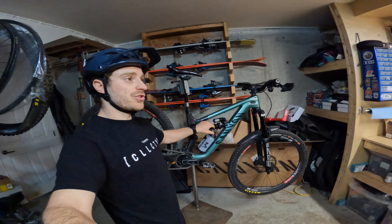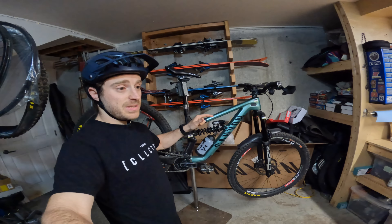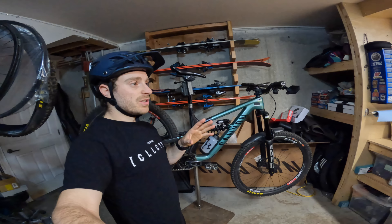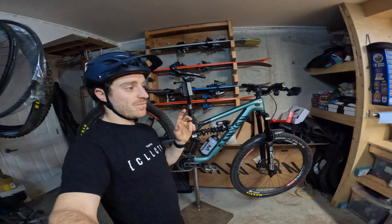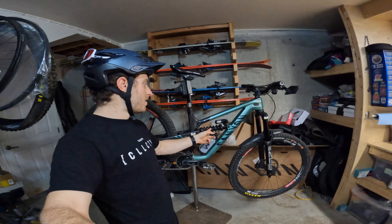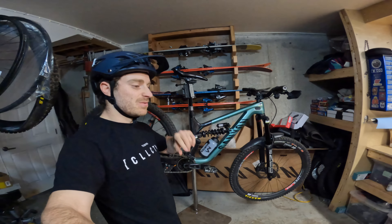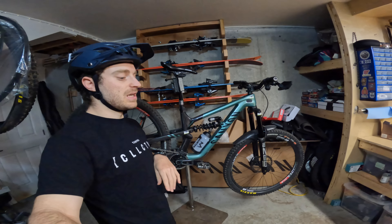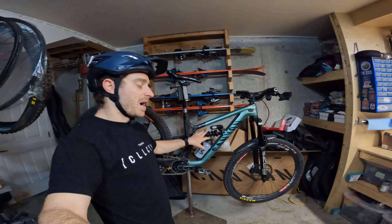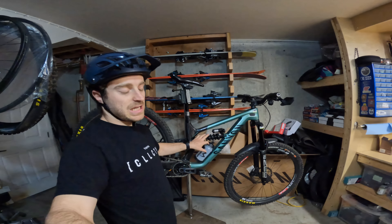Mostly stock in there, probably not completely stock. So 170 up front, 160 out back. I was riding an air shock in Tasmania for Medina and Derby because I felt that was way more pumping, smoother, and I just wanted more power to the pedals on those tracks. I tested the coil over the winter when I was in Nice with the team, and I think for the rough stuff it really settles the bike down well.